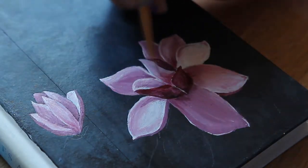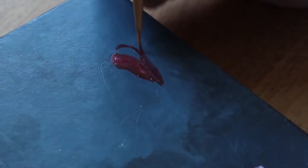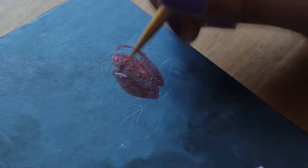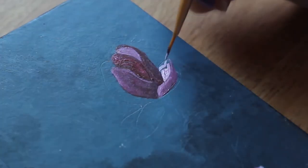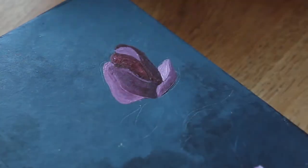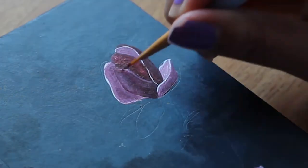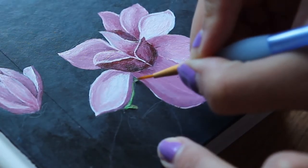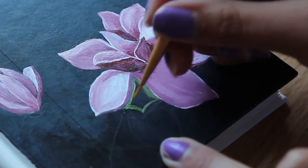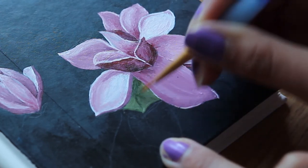I want to make a quick note on how I mixed the colors, because when I used to watch painting videos I always wanted to know that. I think I had three colors that went into making the magnolia: bright blue, bright red, and white. I mixed them together in varying degrees of redness and whiteness to create different shades so it all looked cohesive. The dark background I painted under the flowers really helped the white look more opaque, and I'm very happy with how that turned out.